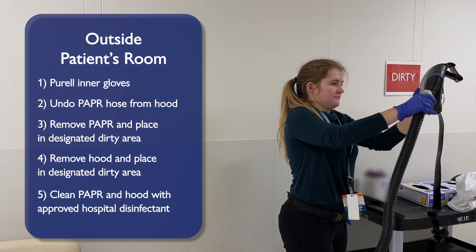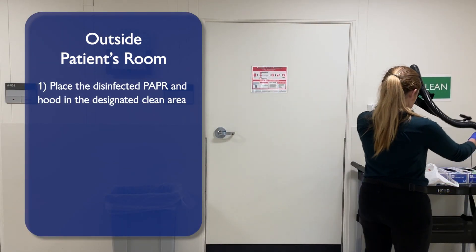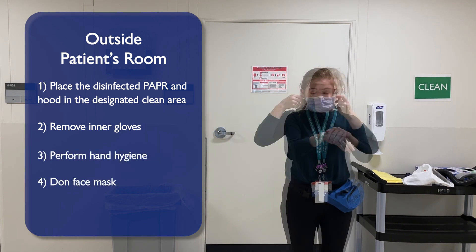Clean your PAPR pack and hood with the approved hospital disinfectant. Place the disinfected PAPR and hood in the Dug's Needed Clean area. Remove your inner gloves and perform hand hygiene. Don face mask.